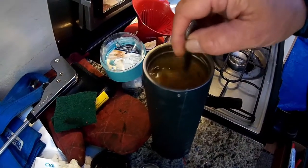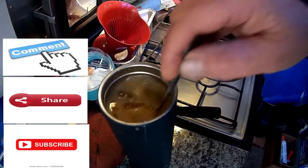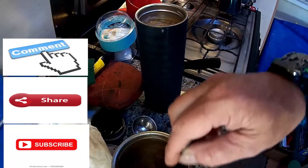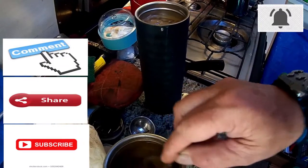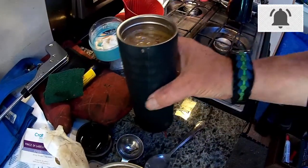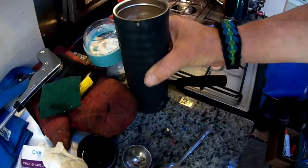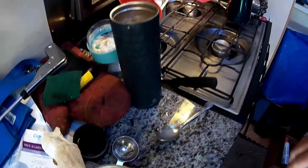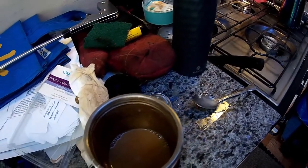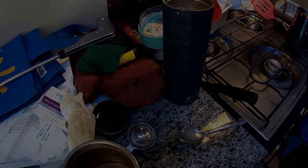To all my viewers, if you haven't already done so, please subscribe — it means a lot. Like, share, comment. I appreciate it, I answer them all. Please ring that bell to be notified of the next video. And that is how I make iced coffee from now on — thanks to Arland, thank you.